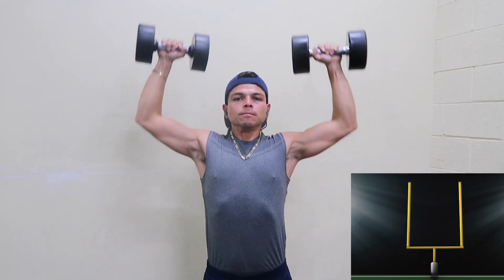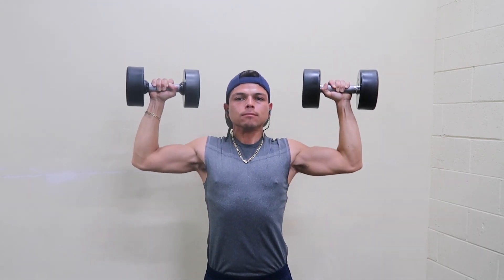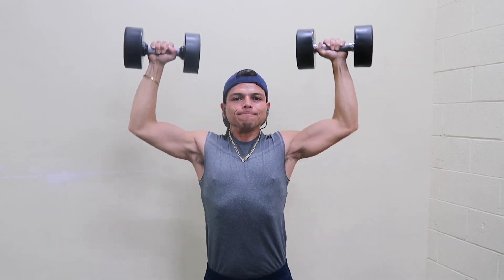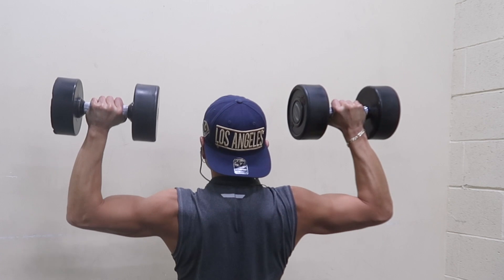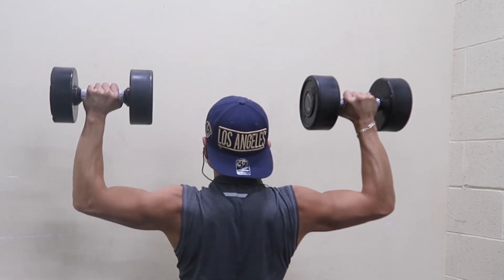All you do is go down, up, down, up, down, up. And also, if you would like, you can touch the weights at the very top, if you like.